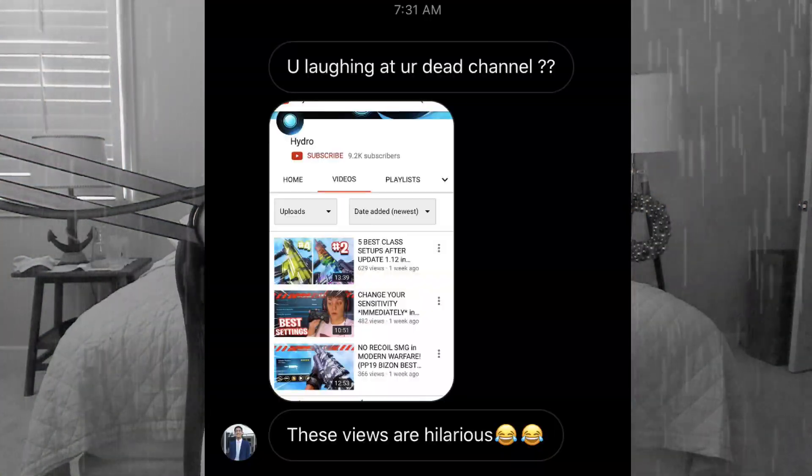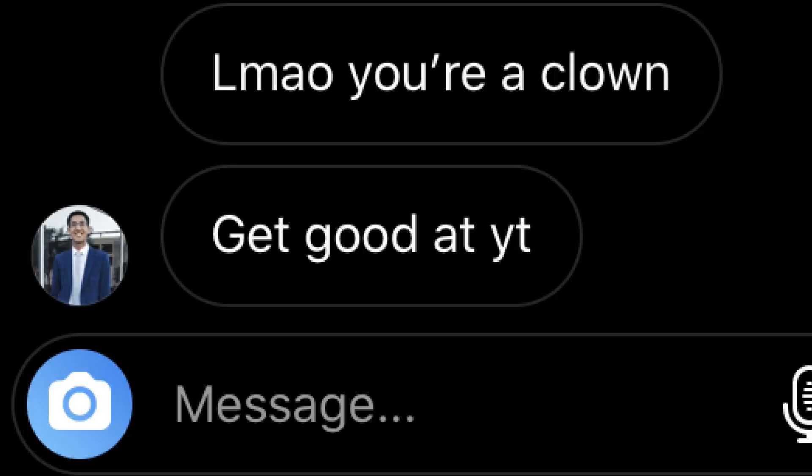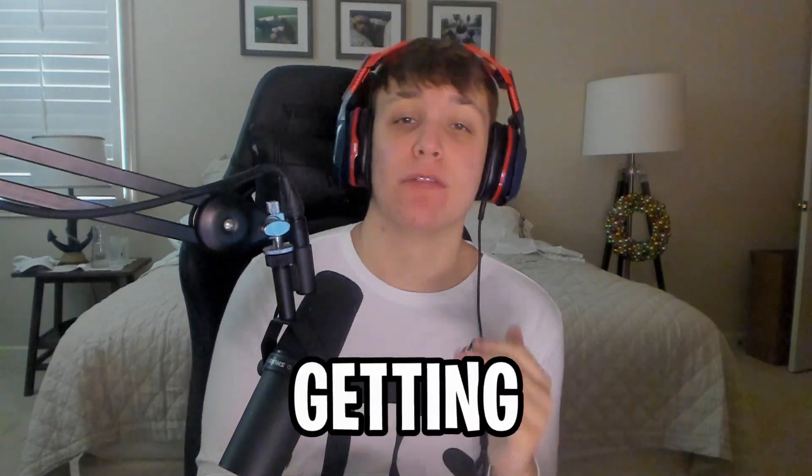Today is a very sad day — not because we're playing Advanced Warfare, but because I am literally getting roasted by Fortnite kids in my Instagram DMs. This kid is saying my channel is dead, bragging about how many views he gets from loop streams, and telling me I need to get good at YouTube. So I'm creating a movement: stop Hydro from getting roasted by Fortnite kids 2020.